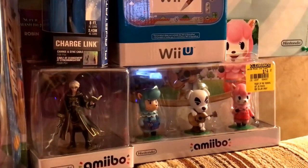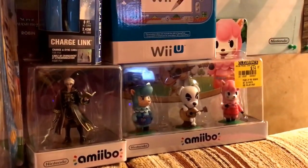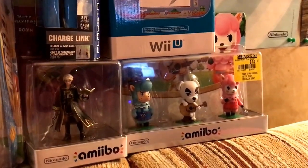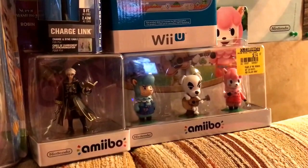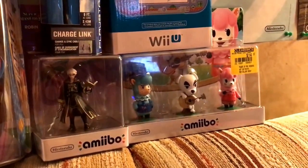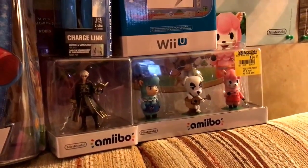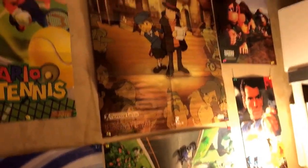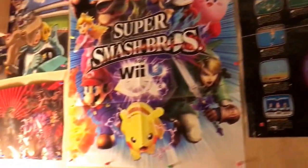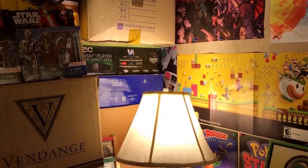And finally, as you can tell by the clearance tag, I got Robin amiibo for Smash Brothers, and three amiibo for Animal Crossing — including I believe his name is K.K. Slider, though I'm only thinking of C.C. Rider from Elvis. And if you're interested, various Nintendo posters from the years.